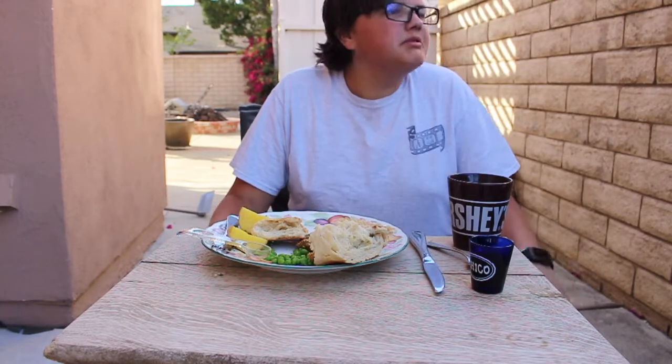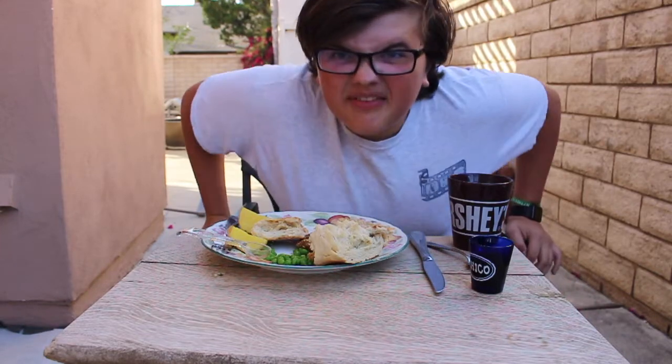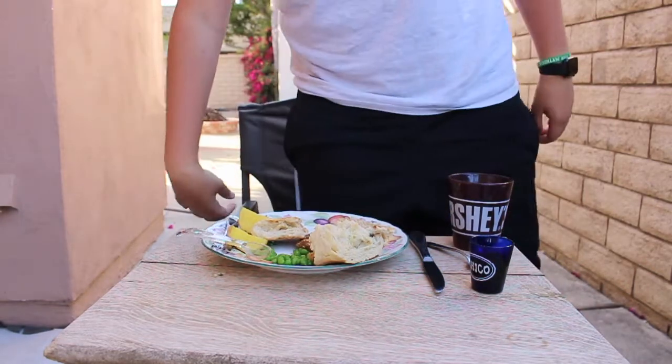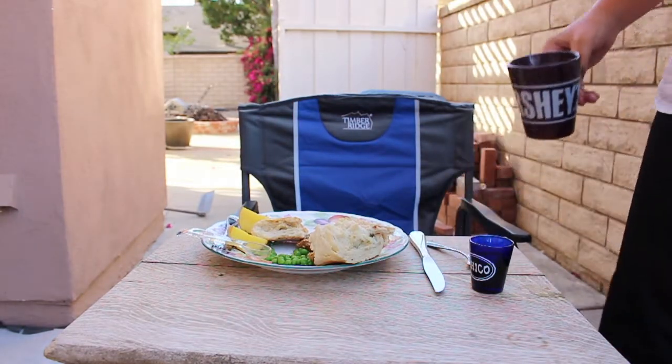I'm gonna leave now. This has been fun — I already said that, though. I don't understand why I said it twice. I'm taking this coffee with me.